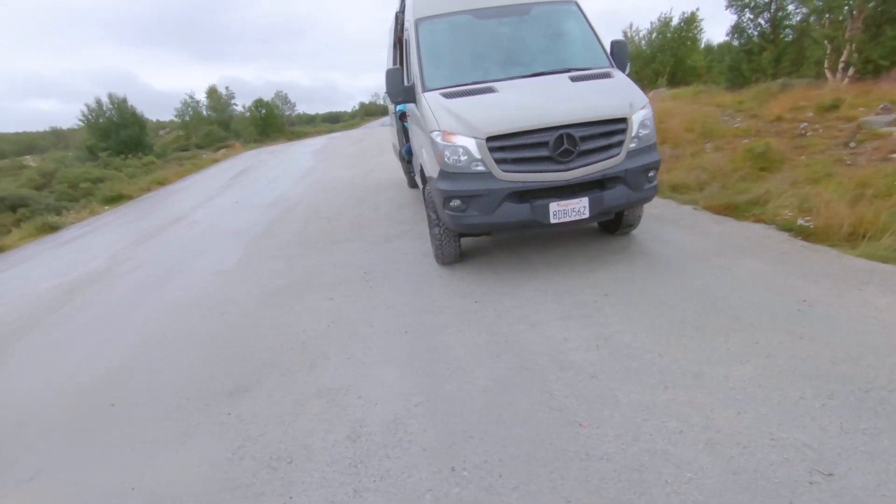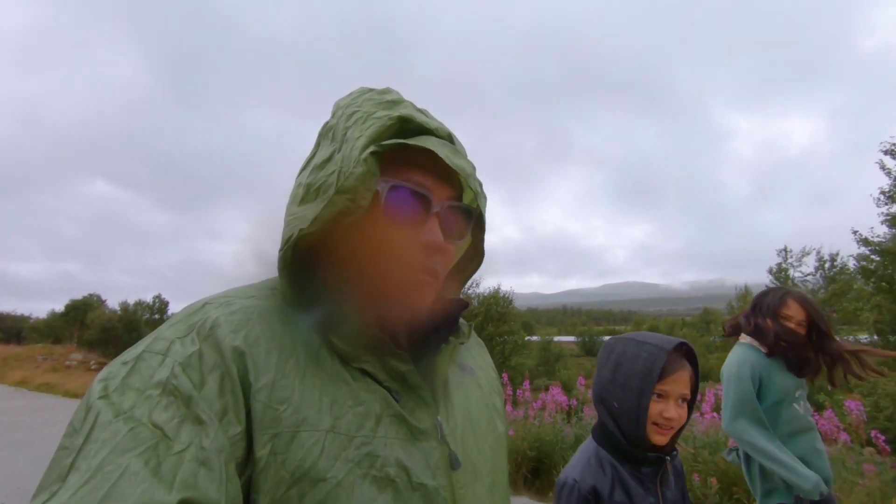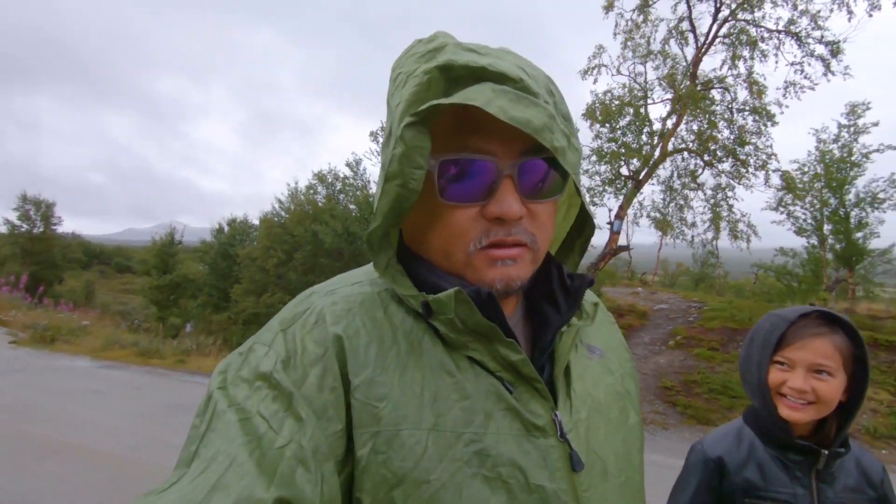We're the only ones left at this rest stop. We finished our lunch. Marlene's cleaning up inside. I'm going to take the kids to the bathroom and then head to the town about 10 miles south to fill up water and empty our toilets. We went through all three jugs of water. Today is the 13th and we have to be in Germany in 10 days — coming down to almost single digits.